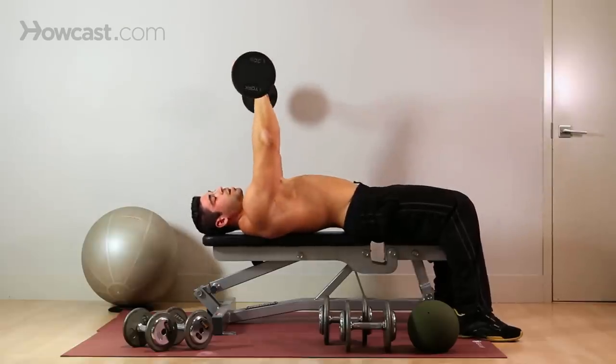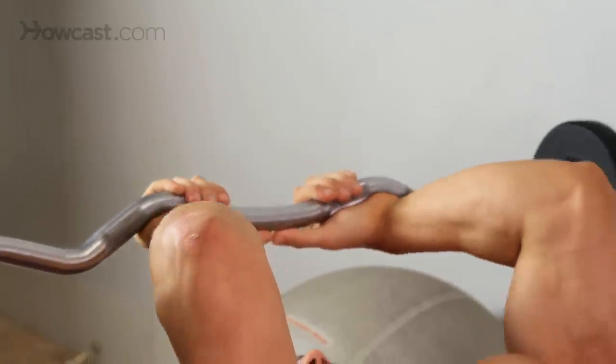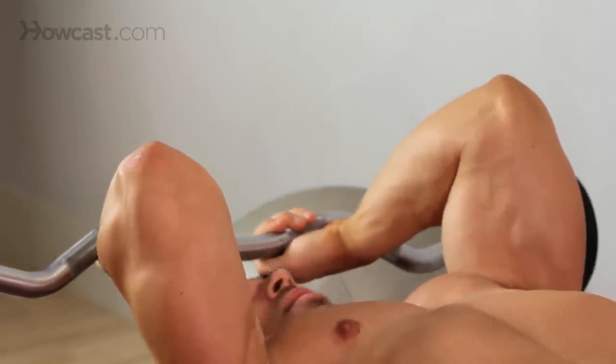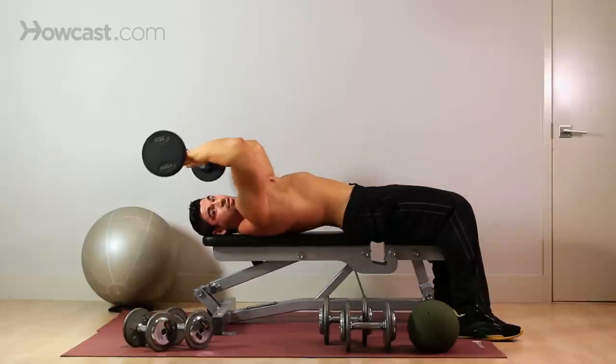You're going to start at the top. As you come down, keep your elbows in place — elbows locked in place — down to the forehead. Don't hit yourself. Come up, extend the tricep, squeeze the tricep. Now stretch.